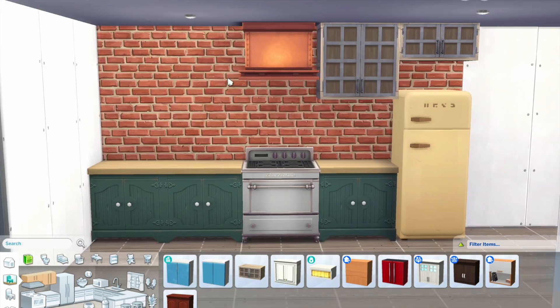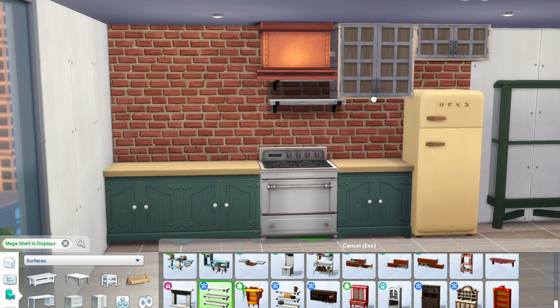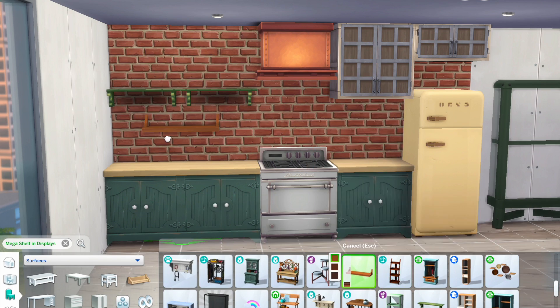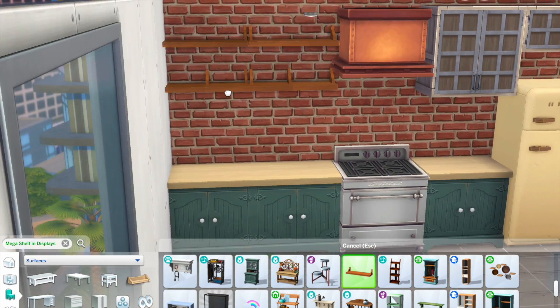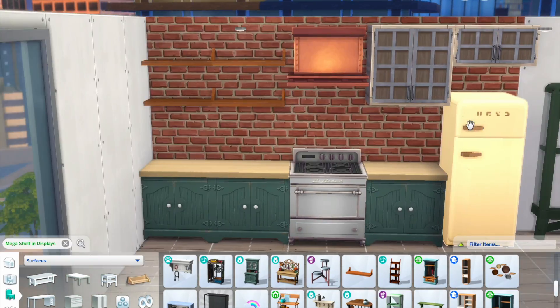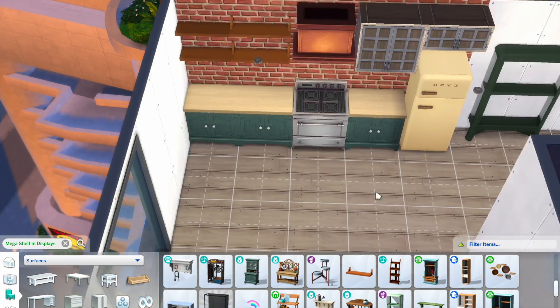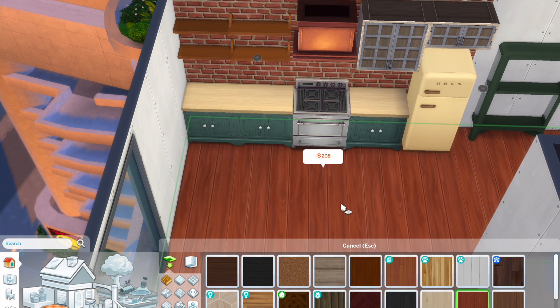For the kitchen, I knew I wanted an exposed brick wall and open shelves to display all my knickknacks. And instead of a proper dining table, I went with this countertop. I didn't really use the kitchen countertops but I just used this high table thing from the industrial loft kit and then just placed four chairs around it.